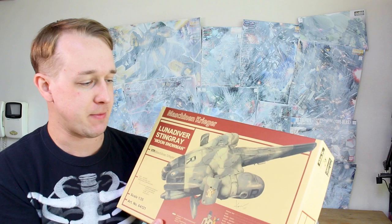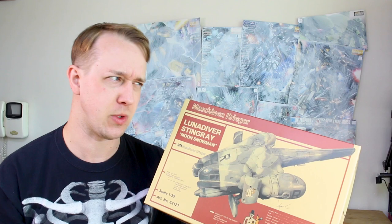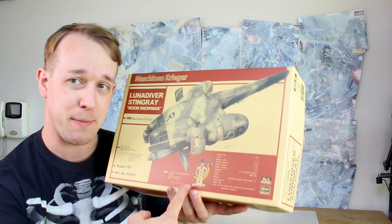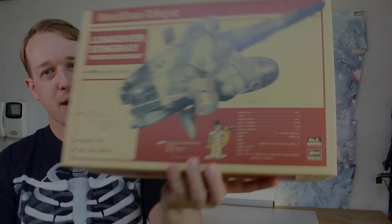Hey, what's going on guys? Today we're popping open the top of another recently released Machine Career kit. This is the Luna Diver Stingray, which is not necessarily a new release — it's been released at least one other time before, if not two other times, in two different kit forms from Hasegawa. But this one is the Moon Snowman version, so it's got a Moon Snowman patch included, and that's going to be the main difference. Let's go ahead and check it out.